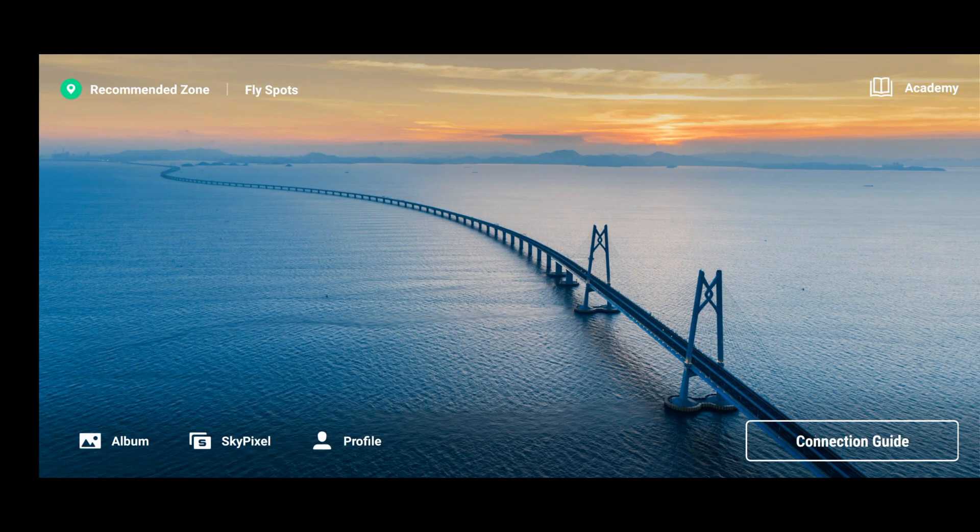If I open up my DJI Fly app, you can see I've had absolutely no prompt saying there is a new app version available. At some point you will get a notification saying app version 1.4.8 is now available, but given that the Android version only launched about 30 minutes ago, I'll show you how to do the manual install so you don't have to wait for it to pop up automatically.